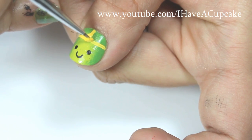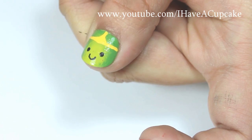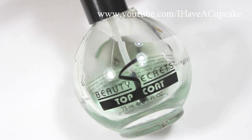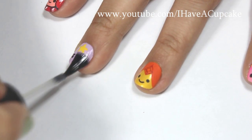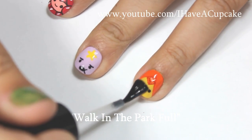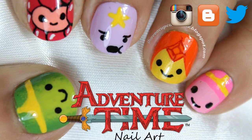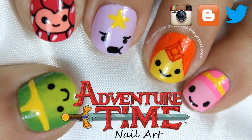When your design is completely dry, seal it up with a top coat of your choice. Thank you for watching — don't forget to rate thumbs up if you like it, and subscribe if you haven't. I'll see you next time.